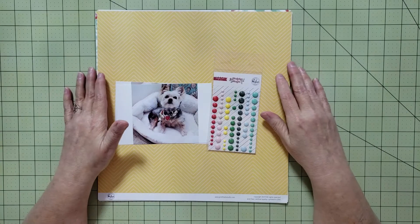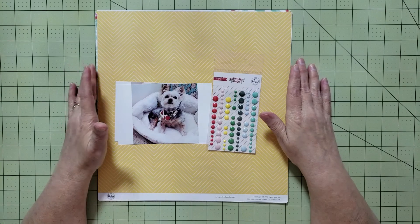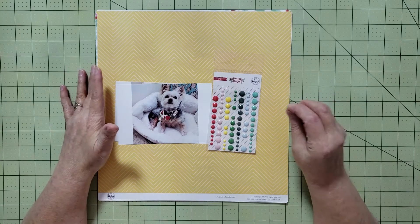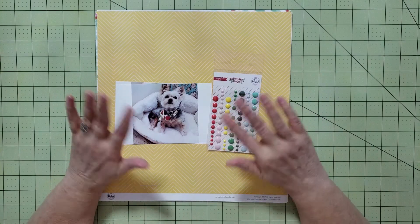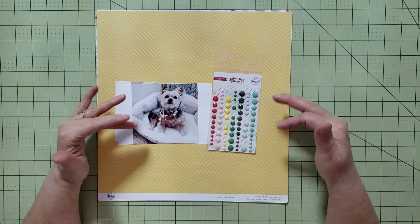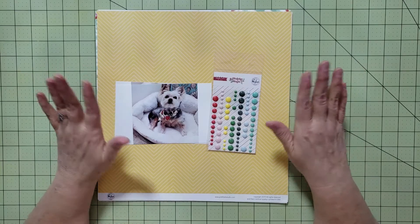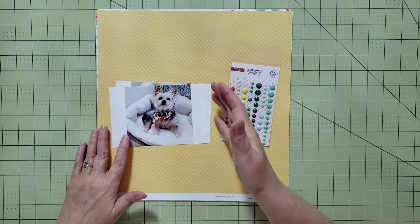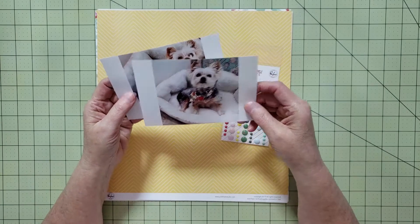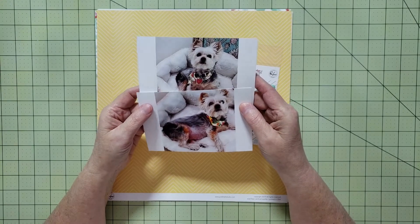Hey everyone, it's Karen with the Yes Please Paper Crafts, and in today's video I'm going to be creating a scrapbook layout for the Pink Brush Friday YouTube hop. That's where a bunch of us scrappy YouTubers get together once a month on a Friday and create a project using Paintbrush Studio products. I decided I wanted to scrapbook some pictures of my dog — two pictures of my dog Lily Bell — and I just thought these pictures were super cute.